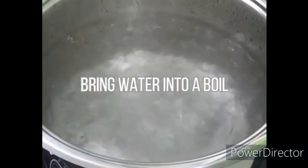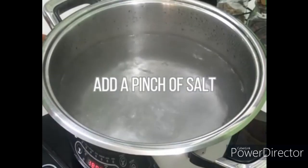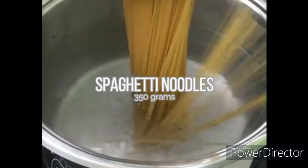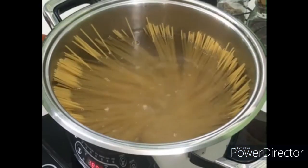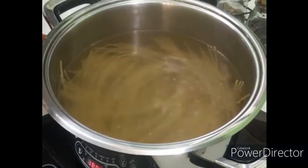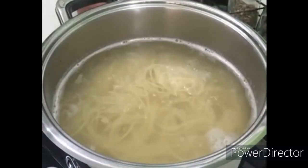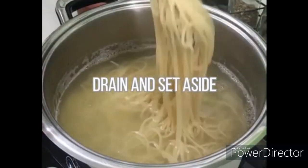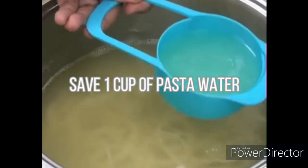We bring water into a boil, then we add a dash of salt. We add the spaghetti noodles and cook them for 10 minutes. We will put the noodles aside and drain. We will also reserve 1 cup of pasta water.